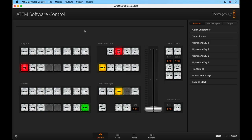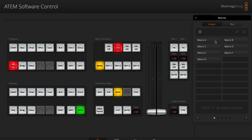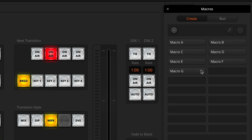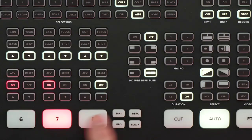In the ATEM software control, if I go to the macros menu and open this up, you'll see here that I have seven macros that I've created — Macro A, B, C, D, E, F, and G. I've labeled them as such just so it's easy to track as I move them around. Normally you'd give them a proper name. If I want to move one of these, I can't — there's no way to simply drag and drop them around, which admittedly would be nice, but it's just not how it works. So for this example, I want to take macro G and move it into the A position so that it will be triggered by macro button one.